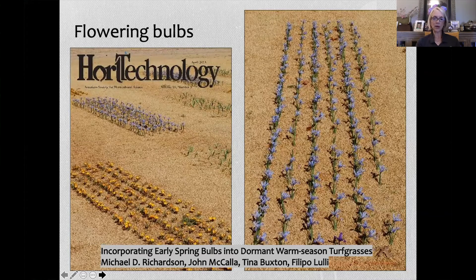He also wanted to see if bulbs would be damaged by an application of pre-emergent herbicide. The bulbs definitely added color. He tried four species of bulbs, and one did persist over time — this was from 2010 to 2014, and I think they're still out there. He was published in HortTechnology. It's a quirky little project, but people saw value in it and it was published.